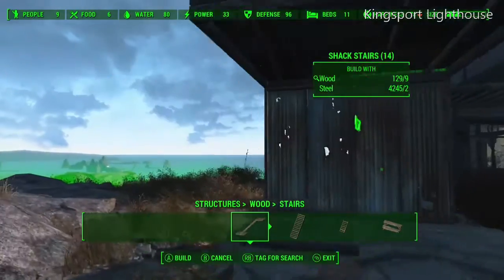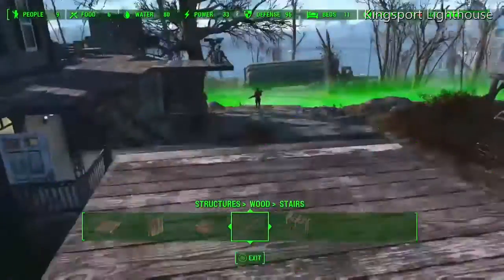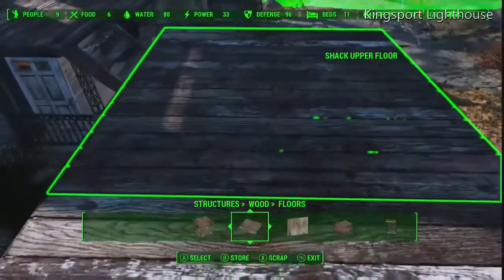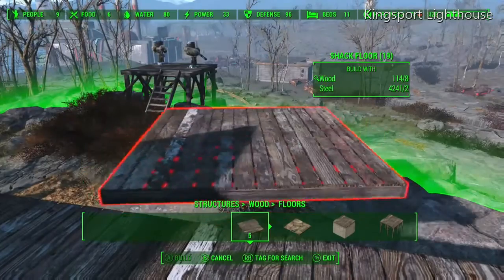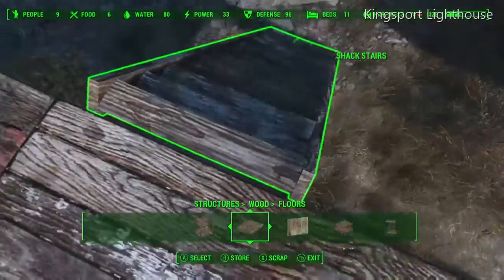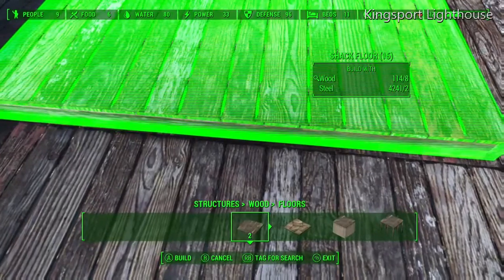Now we need to put a ladder on this because we need to get up there. We're going to put a regular shack floor all around the upper shack floor on each of the sides. They're not all going to stay, but the reason we put them there is because we're going to put a regular shack floor on top of the upper shack floor.